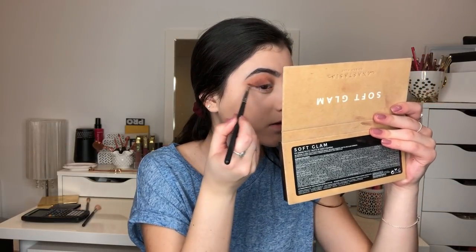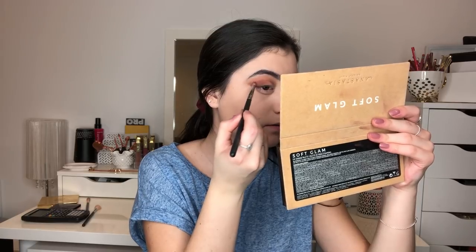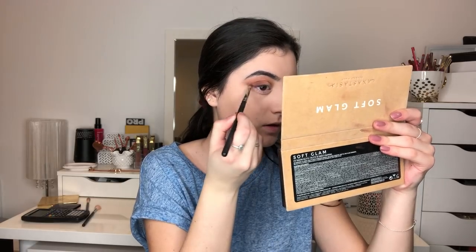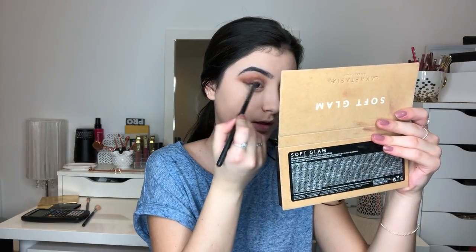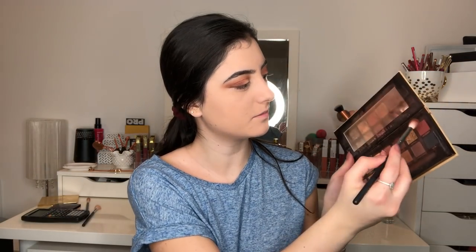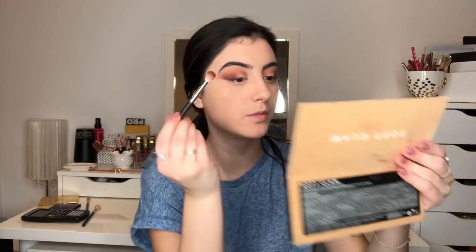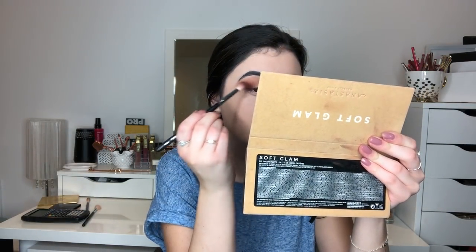I'm going to take a little pencil brush with the shade Rustic and use this pencil brush to kind of create like a wing with my eyeshadow. Bring it up a little and then blend it back in. And then I'm going to be taking the shade Mulberry, which is like a dark burgundy, and focusing that shade on the outer corner.